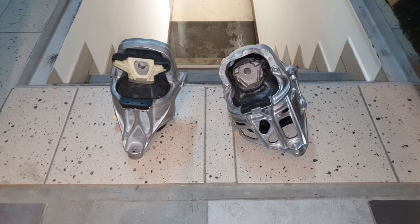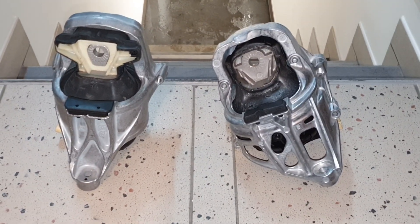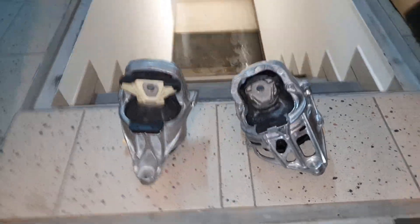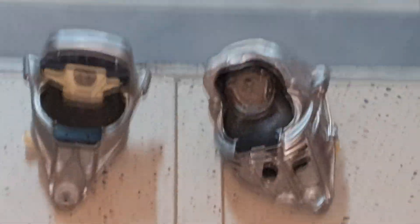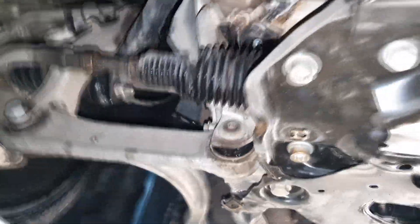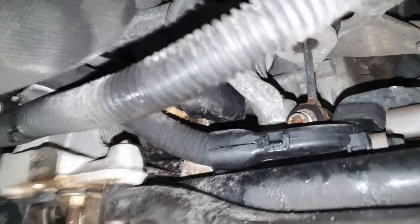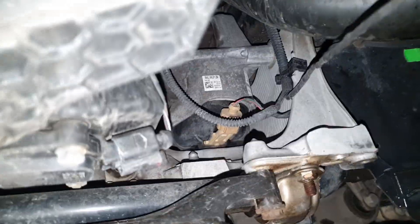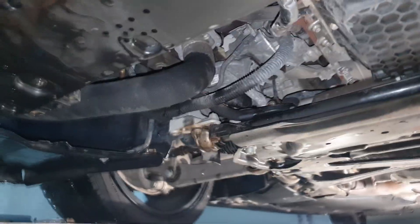In today's video I will be changing the engine mounts on the A4 B9 model. I will show you the car — these are the original OEM engine mounts. They tend to fail on those models, and how you can see that is by searching for the engine mount. You can see it's already leaking over there; there are some oil marks on the passenger side. I believe this one is fine but I will change both of them anyway.